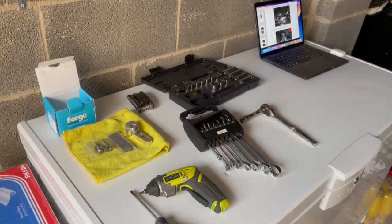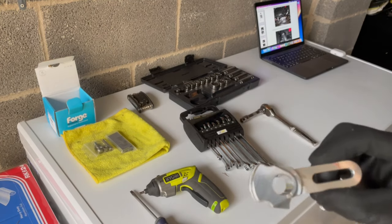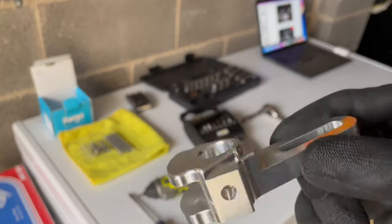Hey guys, welcome to my first video on modifying my Mini F56. Today we're going to be installing the Forge Motorsport short shifter.